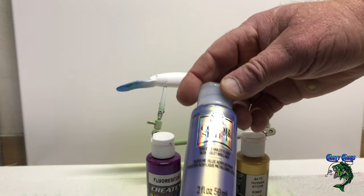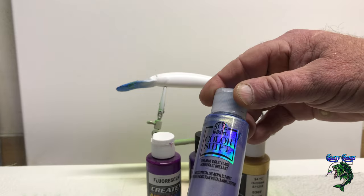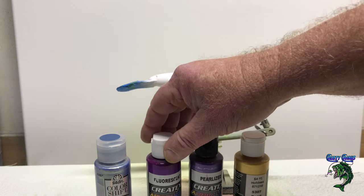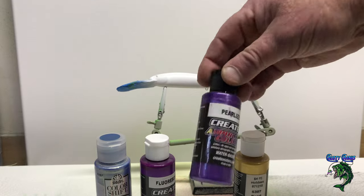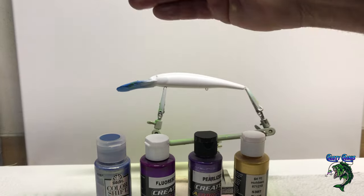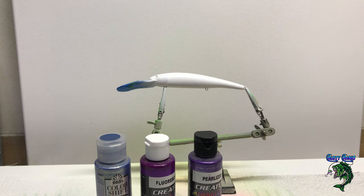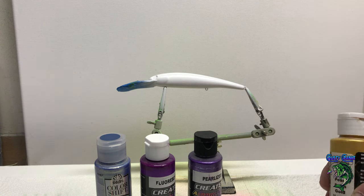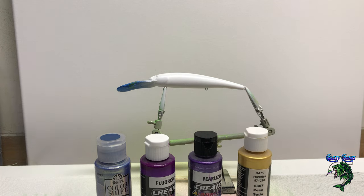The first color we're going to use is Color Shift by Folk Art — it's a really cool color. I'm going to add that on the base first, then we're going to go to some Fluorescent Violet, and then come on top with some Pearl Plum. So I'm gradually going to hit different shades of purple, then we're going to do a little sisal wrap on there with some gold, and then we're going to put our new stencil on. Me and my customer designed a bunch of stencils, and as soon as I get this bait painted I will put it up on the LureStencils.com site so you can grab one if you want.